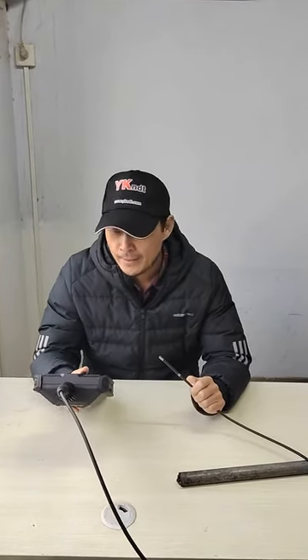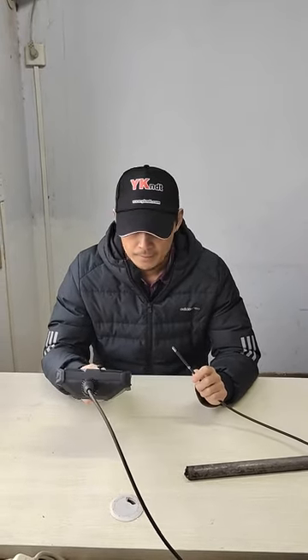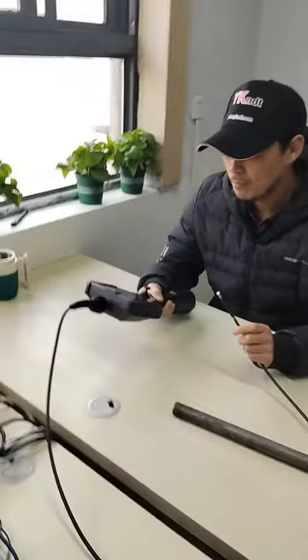Hello, Michael here from YKNDT in China. Today, let me introduce our ICW wheelscope for you.